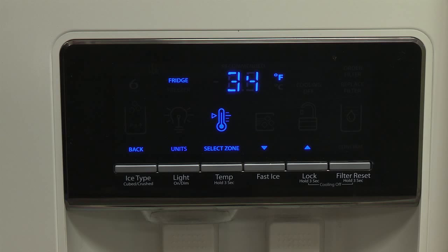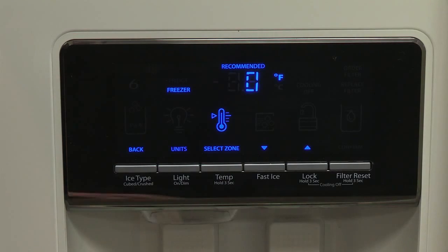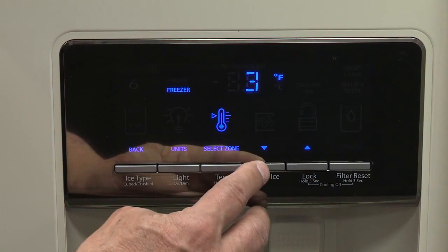After viewing and or adjusting the refrigerator set point, press temp under select zone to change the display to show the freezer set point. When the zone has been changed, freezer appears on the display screen.